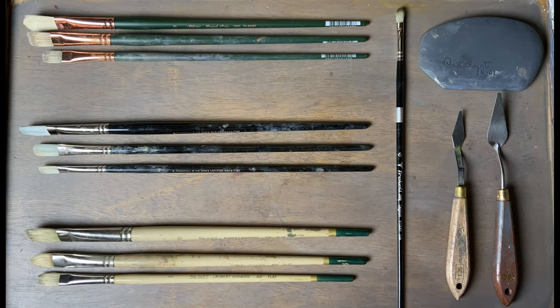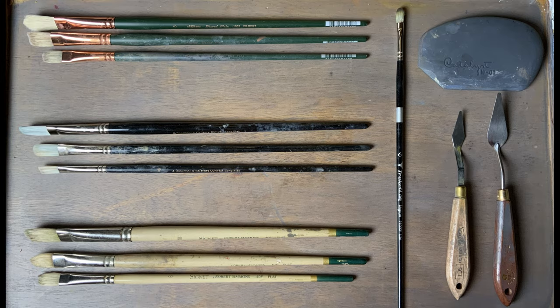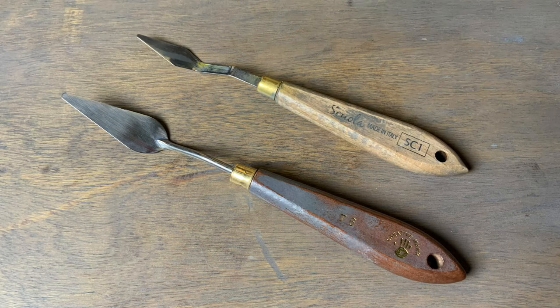The brushes I use are flats and filberts — I predominantly use sizes 4 to 8 in this painting. I've also used a palette knife extensively, as I do in all my paintings. I think it's really cool to have a mix of brushwork and palette knife work. Having all brush or all palette knife gets a bit repetitive.